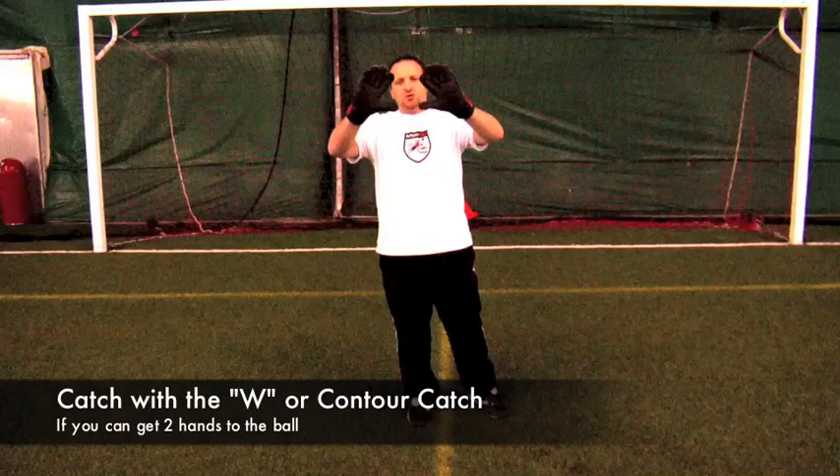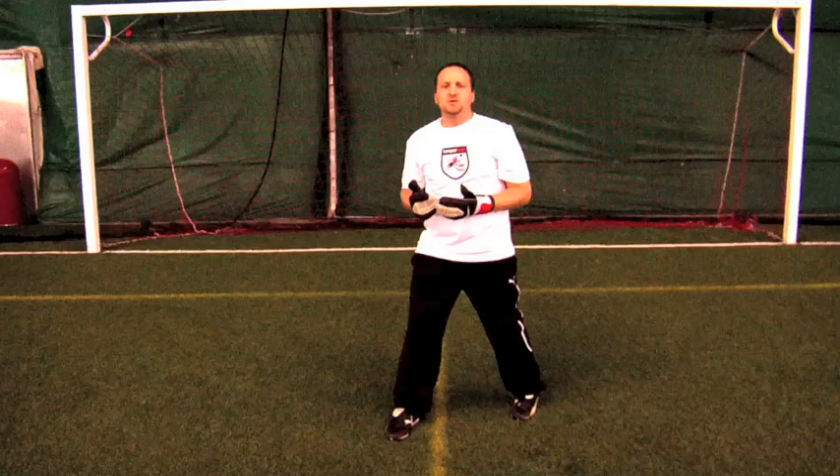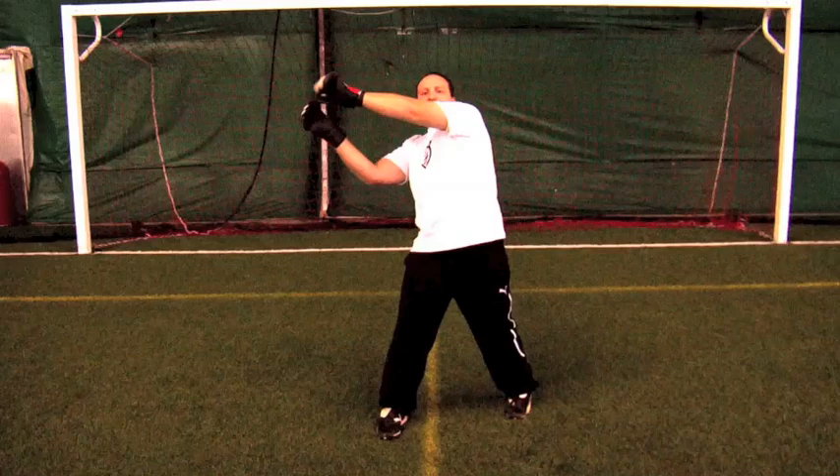As you can see though, reaching with two hands to the ball only gets me so far. Chances are, if you're making an attempt at the ball with an extension dive, you're not going to be close enough for a catch. So you're going to have to reach out with your close hand, but because it's impossible to make a catch like this with one hand, you're going to have to parry this ball away.